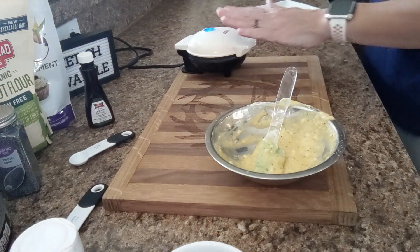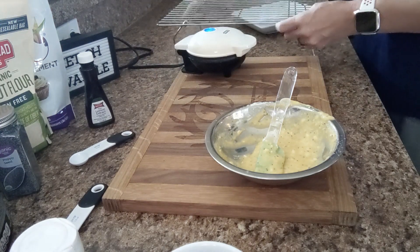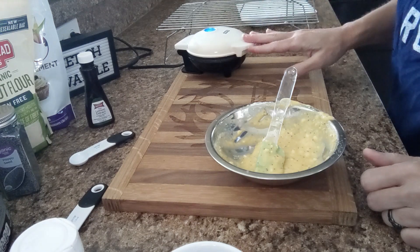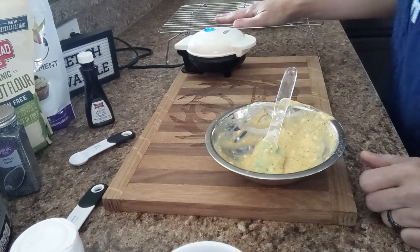When this comes out and it's to the consistency I like, I take it out and put mine on a cooling rack. If I put it directly on a plate the condensation coming off of it will cause it to get soggy, so I always place mine on a cooling rack when they come out.